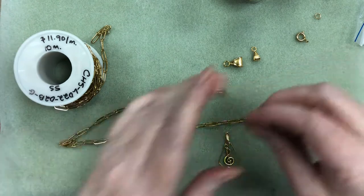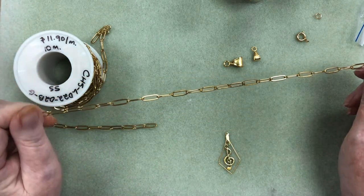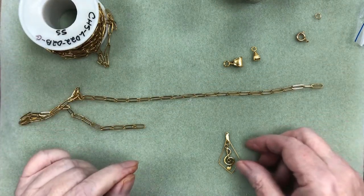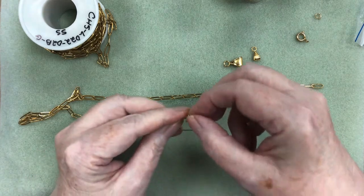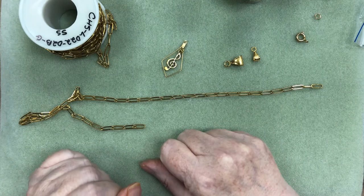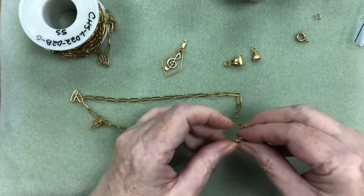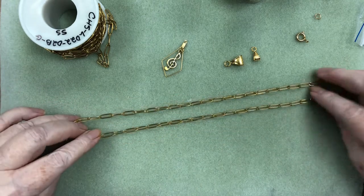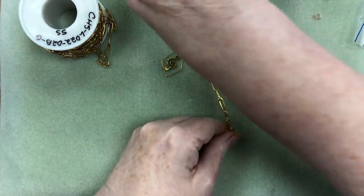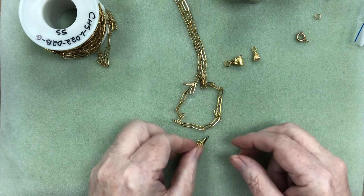I've cut 17 inches of the stainless steel paper clip chain here, which is in a gold color, and I'm going to carry on from last week where I made the earrings with the music note in the middle. I kind of like that design so I made another one to make it as a pendant. So we're going to establish the middle of our paper clip chain, and that's where my pendant is going to sit into the link in the middle.